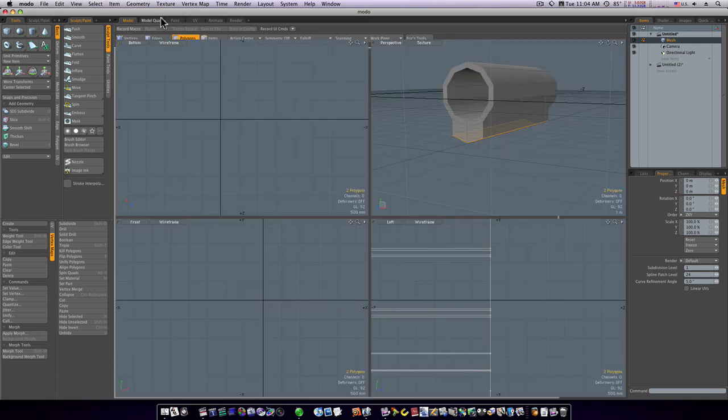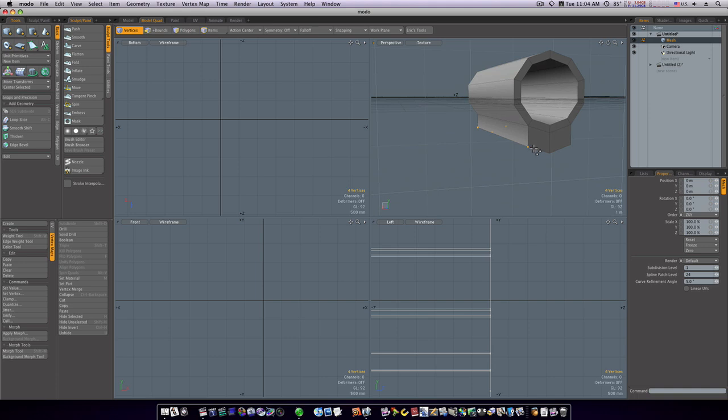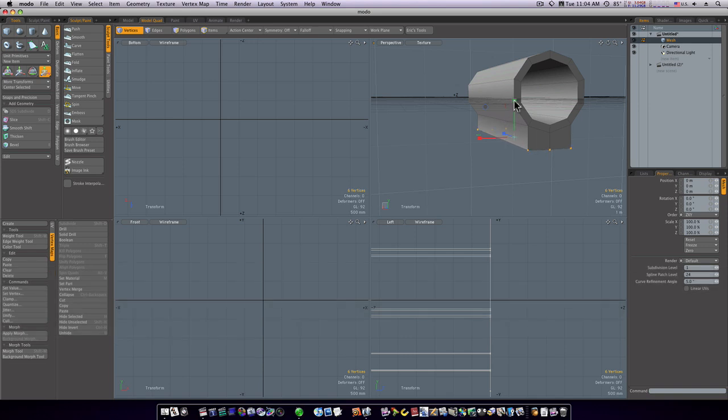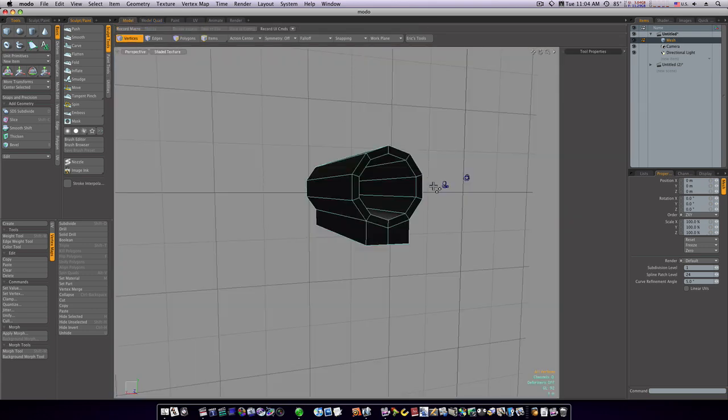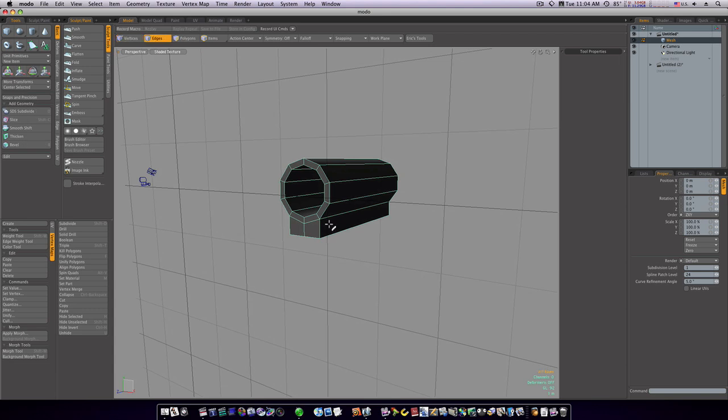Let's go to quad view, then vert mode. I'm going to select these three verts, go around to the other side and select those three verts, hit the R key for scale, and pull it down — everything will even up. Spacebar, R key to reactivate, pull down again. Now we go back and we've got our flat bottom.